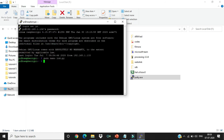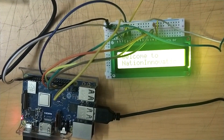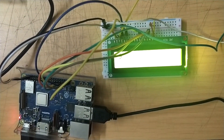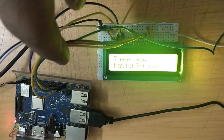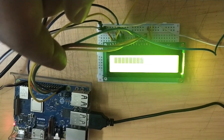Save the file by pressing Ctrl+X, then Y, then Enter. Your file has been saved. To run it, enter the command: python lcd.py. You can now see the output on the LCD display. Thank you for watching.